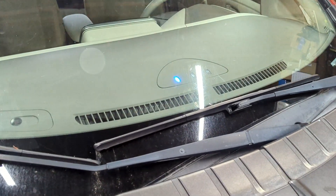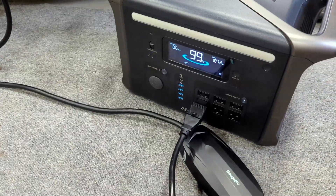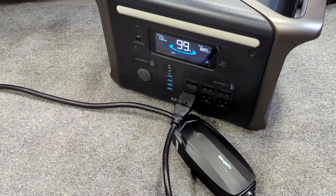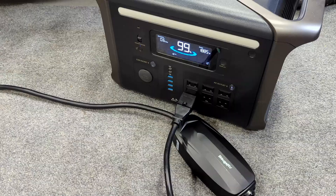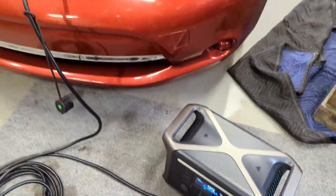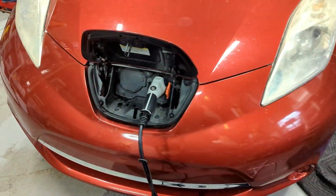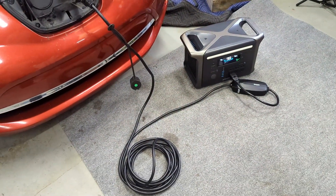We'll see how quickly this battery goes at that rate, but you can see we are charging — we got the blinking light in there letting you know the charging status of the car. It's already dropped to 99%. I'm sure it's going to drop a lot quicker because using 1800 watts is a lot of power. We'll see how much we get — we were at 10 miles, so let's see how many more miles we get after using this Anker portable power station to charge it.